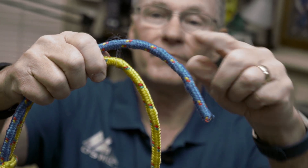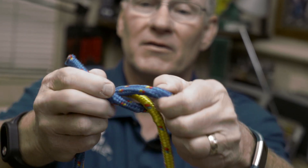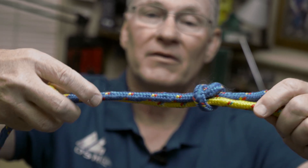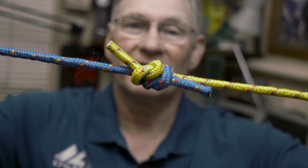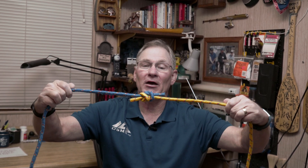Come to the other end. Overhand knot — the traveling end continues in the same direction of travel. Pull them together. And that's a great knot to hold two lines of the same diameter together.